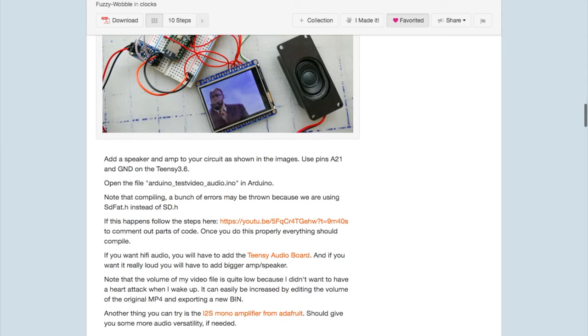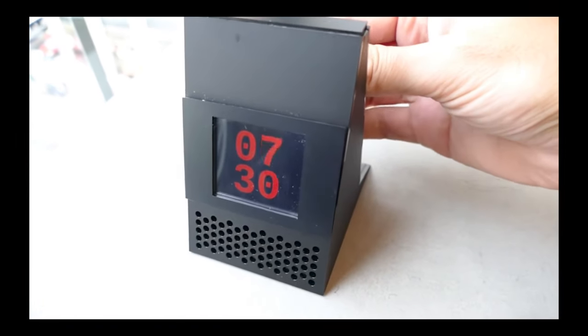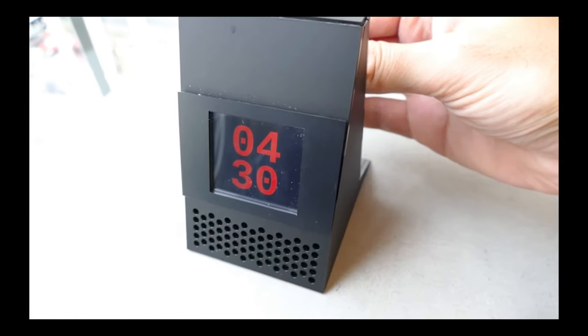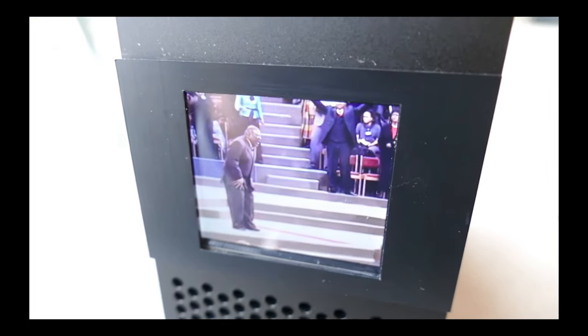To make this happen, you actually have to convert the video to a binary file. Fuzzy shows you how to do this using a processing application called MP4-to-bin, which is handy to know about. The cool black enclosure for the clock is made from laser-cut acrylic, but Fuzzy includes Illustrator templates that you could easily print out as a template to cut from wood. On the back, you get a switch for setting the time or the alarm, two rotary encoders for setting the time, and a toggle switch for turning the alarm on and off. On the front, you have a 2.3-inch color display from Adafruit to show you the time and play the video, plus a speaker grill with a sealed Adafruit speaker behind it. It looks like a fun, just challenging enough project, and it's great to see the Teensy get some attention.